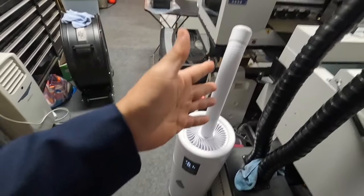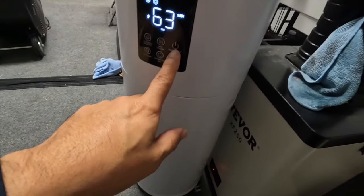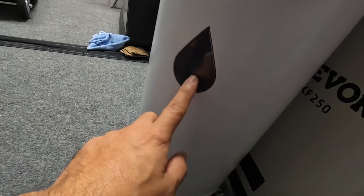So, five days ago we put this thing together — it's my new humidifier. Let's turn this thing off and show you guys. There's no water here, I mean, I can't see any water.